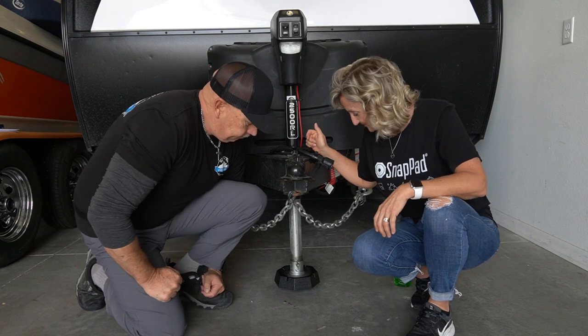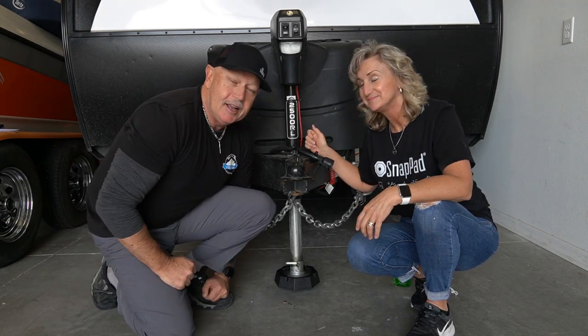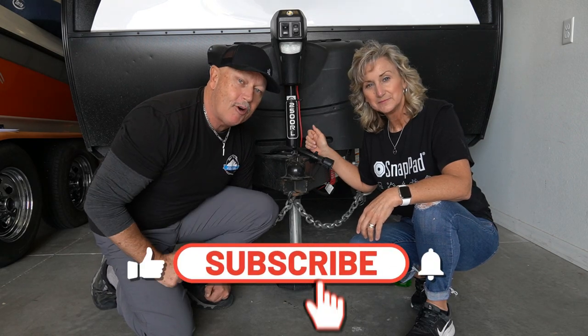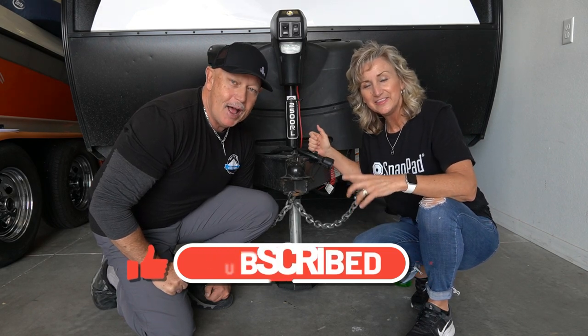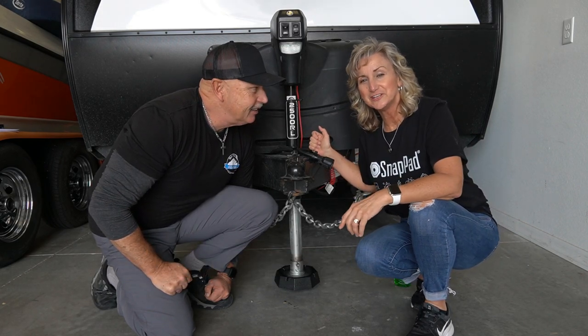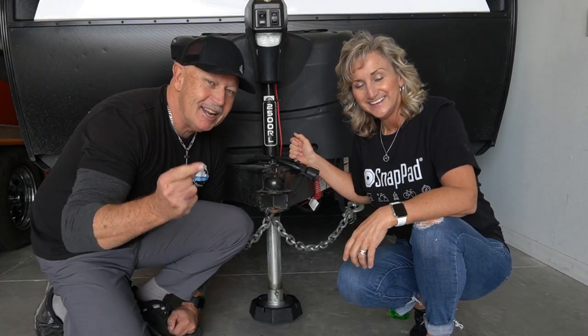Thank you Snap Pad for entrusting us to do this video and just try it out. If you like what you see, please subscribe to our channel and give us a big thumbs up. Ring the bell — that'll notify you of other videos that come out in the future. We do release one a week. All right, till the next time, God bless.